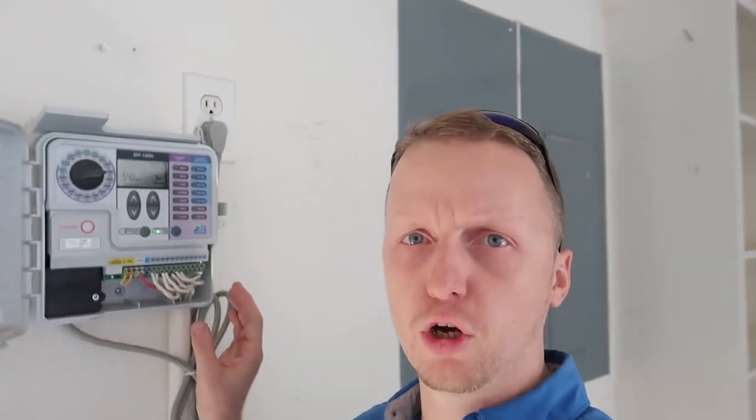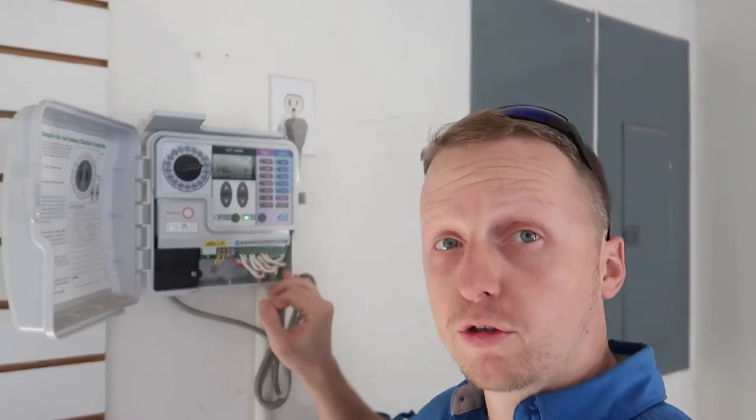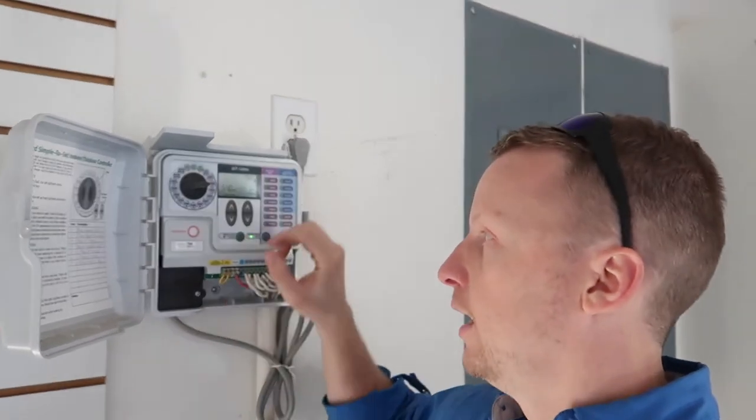We've got a small water leak right there — check that out — holding good pressure. What I found so far on the pool is the pool lights are out. That's a pretty common find and you want to call that out because it gets expensive fast — minimum $800 to fix those pool lights if they have to pull them out and reset them. For the sprinkler system, I always remove the cover first, count all the zones, and check the rain sensor — in this case it's been bypassed. Then I go through and operate each zone one at a time, making sure they're holding good pressure, check for broken heads, and also check the backflow preventer.